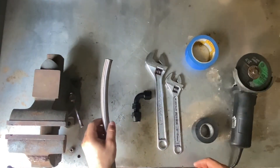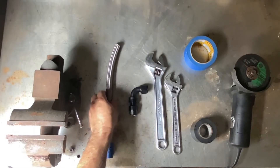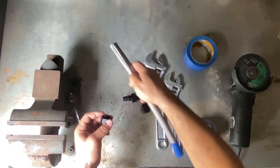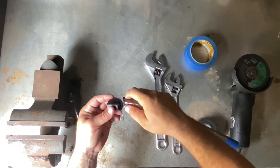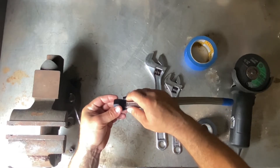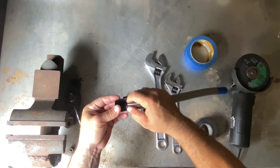Now that we're done cutting the hose, we're going to put the fitting at the end of the hose. What I like to do is put the bottom of the hose first into the fitting and little by little squeeze the end until the hose is inside the fitting.